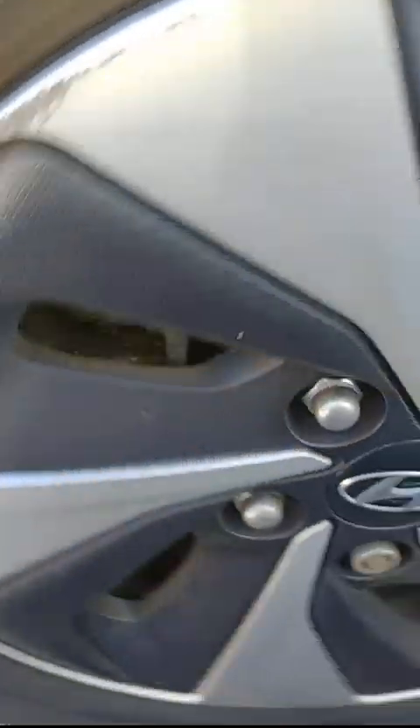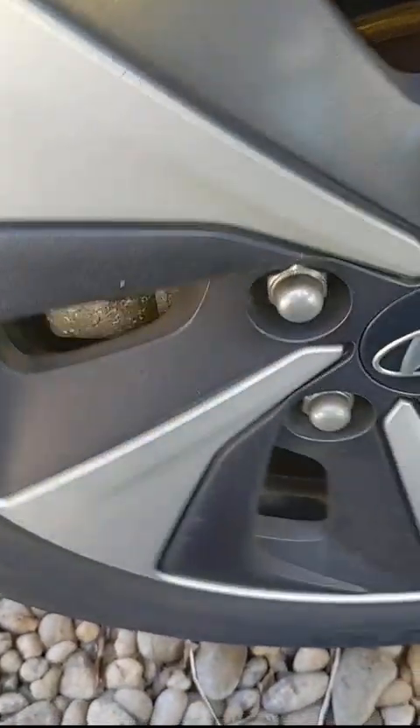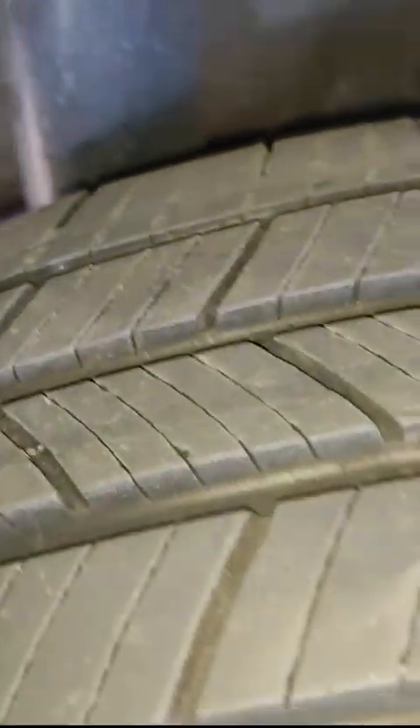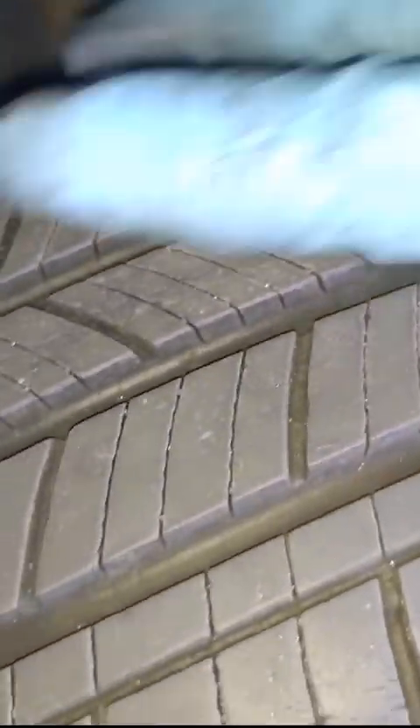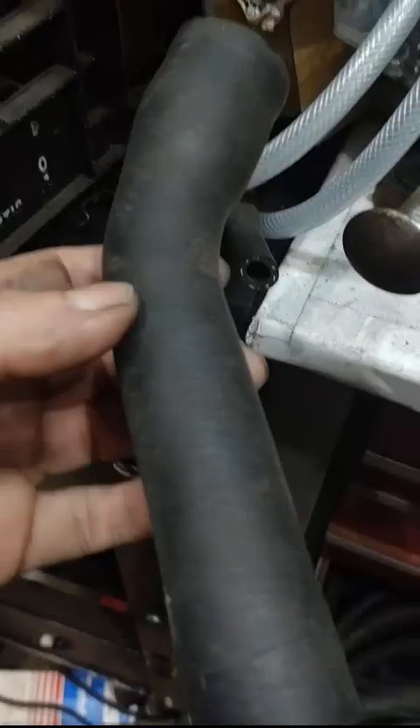I'm going to be honest with you - I don't think it's the hub bearing. I don't think there's anything wrong with it because the mileage is too low; it doesn't quite add up. But this tire is totally, totally done. I haven't seen one this bad in a long time, but it makes sense with the kind of noise it was making.